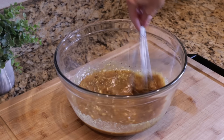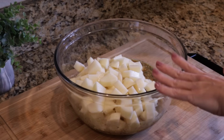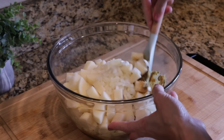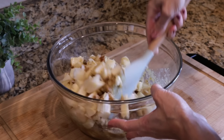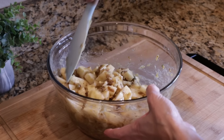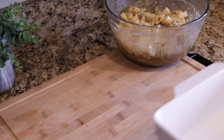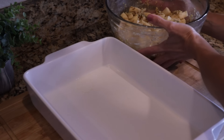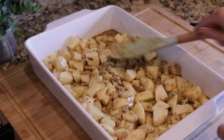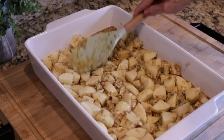It already smells so yummy. I'm using russet potatoes for this recipe — I just peeled them, cut them into cubes, about two pounds which equaled about seven medium-sized potatoes. I also have a half cup of chopped yellow onion. We're going to toss all of this together. This definitely reminds me of a side dish you would have for the holidays — rich and comforting. I'm going to add all of this to our nine-by-13-inch baking dish and spread it out in a layer.